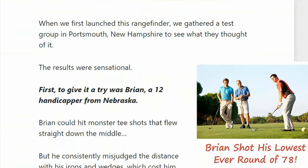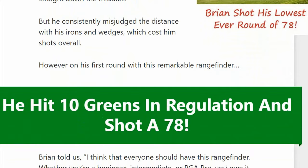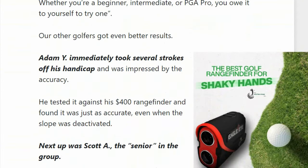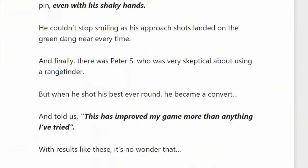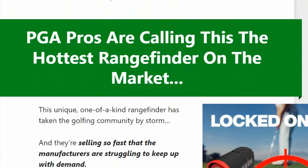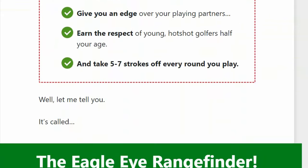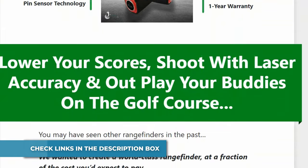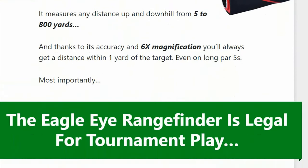The patented measure-up method lets you estimate how far you would hit a ball. The slope mode lets you see if your shot will clear an incline or obstacle. You can attach it to the cart, and the slope switch on the outer body can be easily adjusted to toggle slope mode, making it tournament legal. The Eagle Eye Rangefinder is developed with Gen 3 technology, featuring a slope calibration system, a pin sensor, an HD display, and a 0.75-pound water and dust resistant body with a maximum magnification of 6x and a range of up to 800 yards.